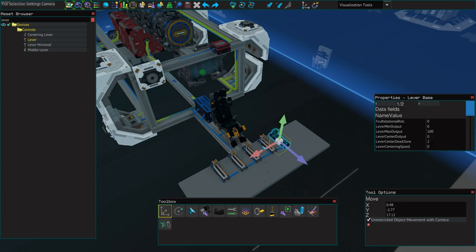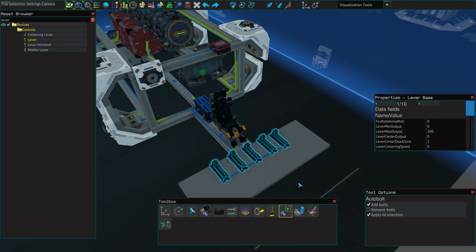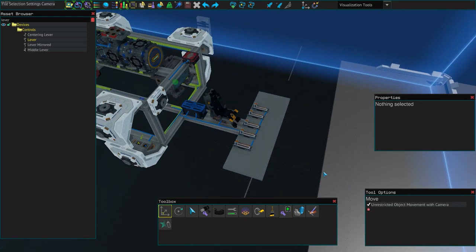Now that we've done that, don't forget to bolt down your levers — I did forget to do that earlier. Make sure you go back and bolt those down, otherwise they will not function properly.